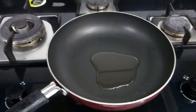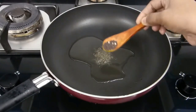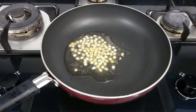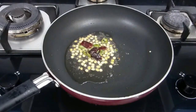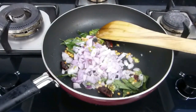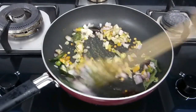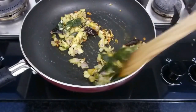Here I have a pan over the stove with 1 tablespoon of oil, a pinch of asafoetida, half a teaspoon of mustard seeds, and a tablespoon of channa dal. Add 2 red chilies, 2 green chilies, and a sprig of curry leaves. Fry them for a while, then add half a cup of chopped onion and a quarter teaspoon of turmeric. Mix it well and cook until the onion becomes soft.